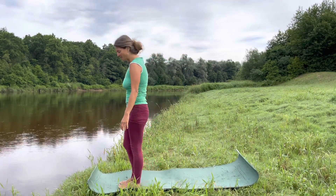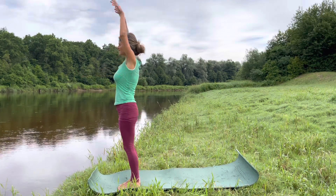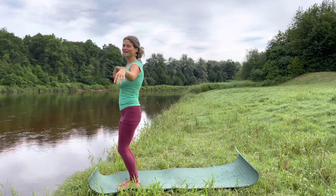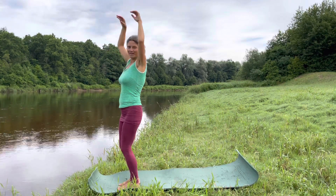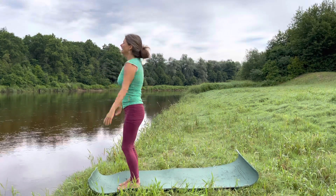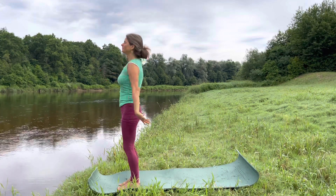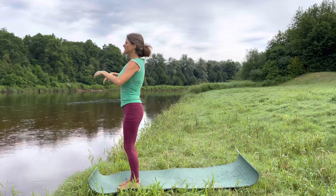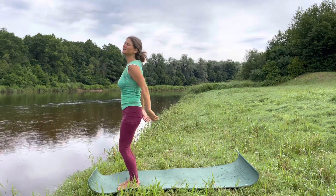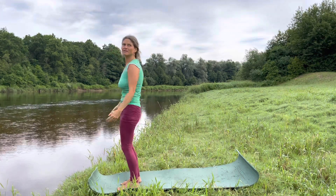Stand at the beginning of your mat. Before we start with the Sun Salutation, just give your body a little shake. I hope the sound is okay — I couldn't untangle my microphone cable this morning so I'm without a mic, but I hope you can hear me well. For the Sun Salutation it's quite good to warm up a little bit — you can shake from your pelvis.